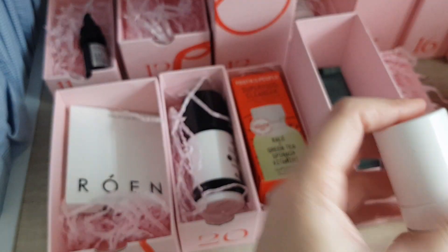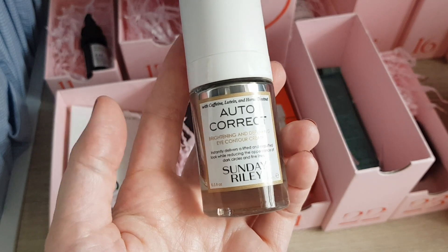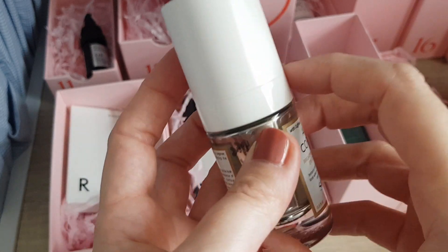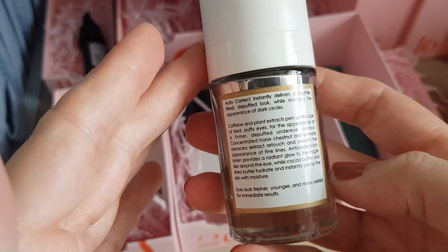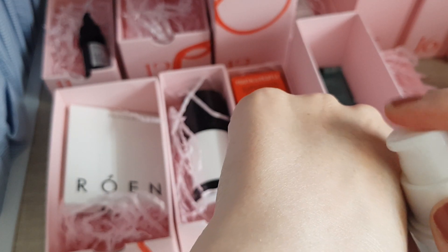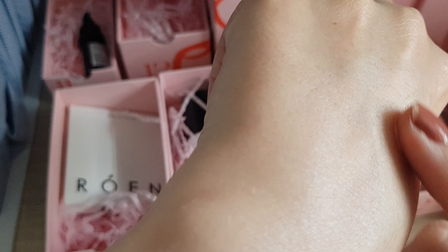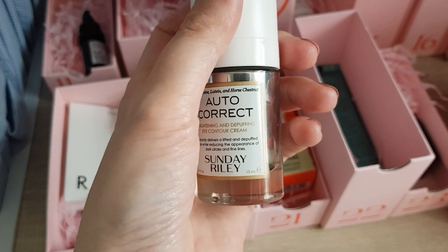This one I was really happy about — it's number 12, the Auto-Correct Brightening and Depuffing Eye Contour Cream from Sunday Riley. It's a 15ml size, which for an eye cream is actually a full size since you don't need much. When I pump some out — it's one of those eye creams with a gold shimmer to it, so a really light pigmentation. Smells nice. I'm happy to try it and looking forward to using it.